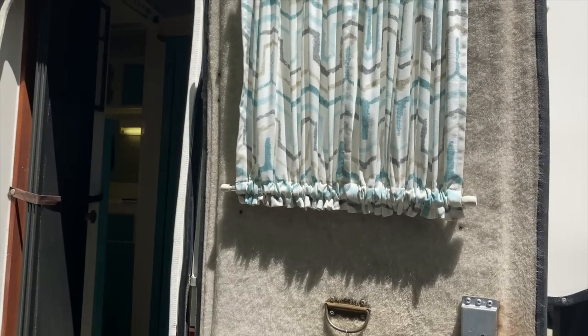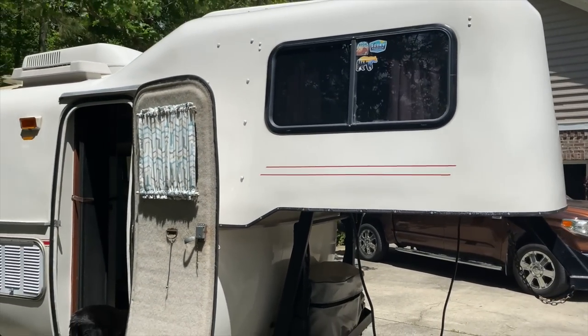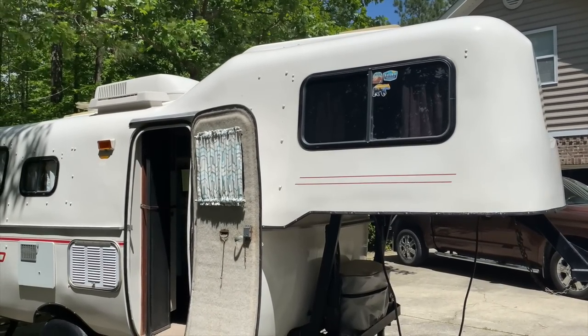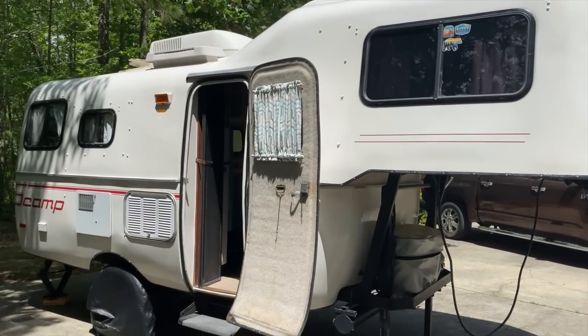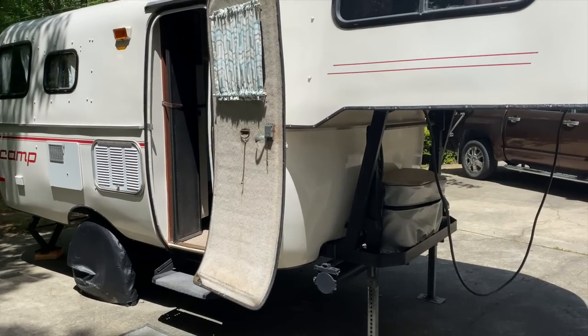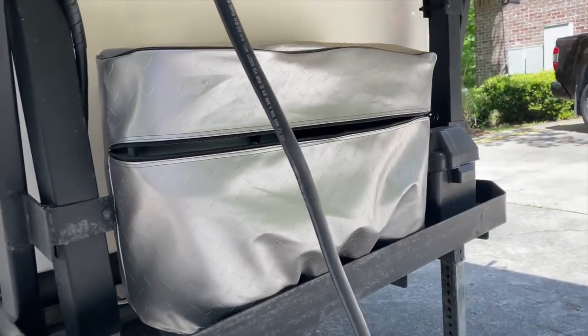Right here is the overhead part where you see the bedroom — the little loft bed — that is where that sits on the outside, and you have your little step down there on the door. On the front side you've got your two propane tanks.